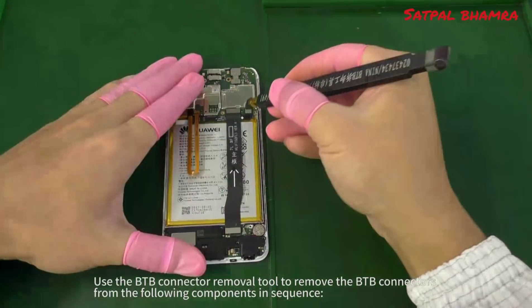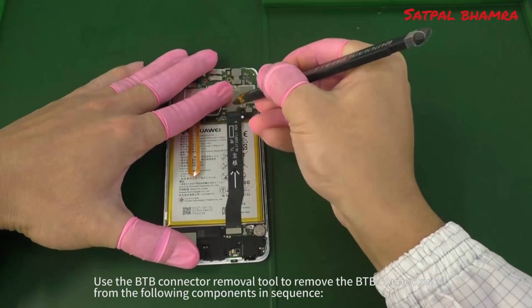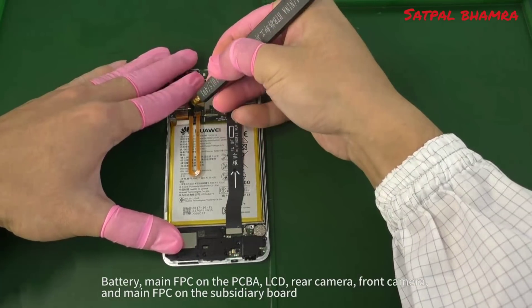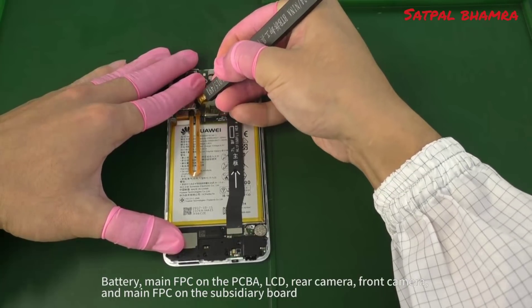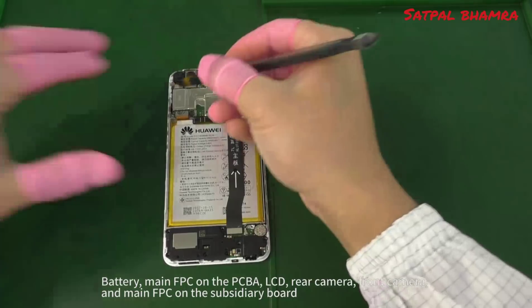Use the B2B connector removal tool to remove the B2B connectors from the following components in sequence: battery, main FPC and the PCBA, LCD, rear camera, front camera, and main FPC on the subsidiary board.